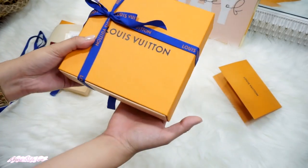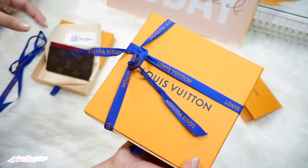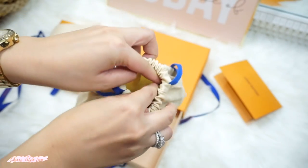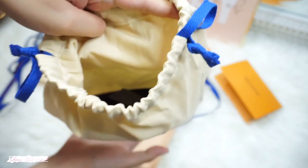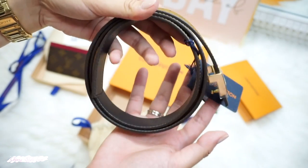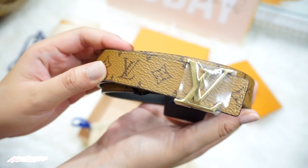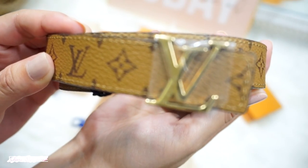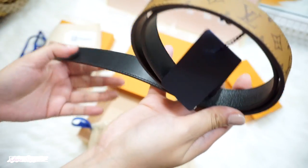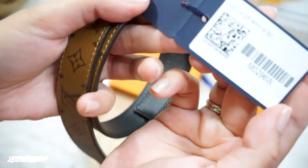We're down to the last box, and this is my most favorite in my LV haul — I'm so excited to unbox this cutie! This is the LV Initials Belt in Reverse Monogram. I am so in love with gold hardware, so the moment I saw this belt in reverse mono with a shiny gold buckle, I knew it was a perfect match. This is made from Monogram Canvas with calf leather lining.